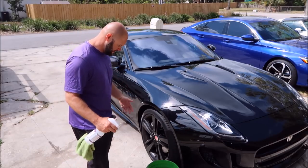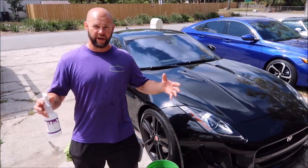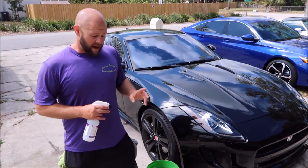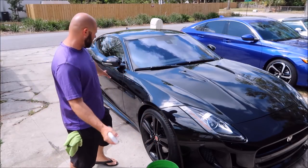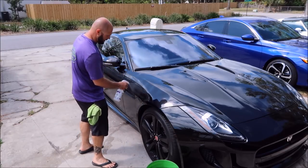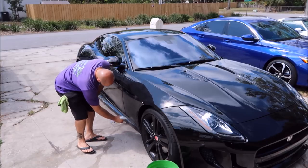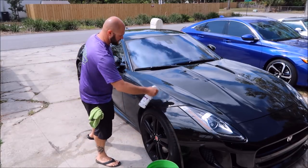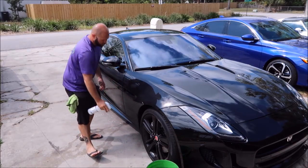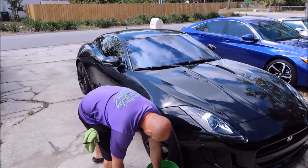I'm going to pre-soak a towel because I'm going to do another video on the Grip Launch soap on the same car. I'm just going to put one towel in since all I'm doing is this fender. We liberally pre-soak to break down all the dirt and grime. That coconut smell is really pleasant — basically just lubricate until you feel like it's good to go.